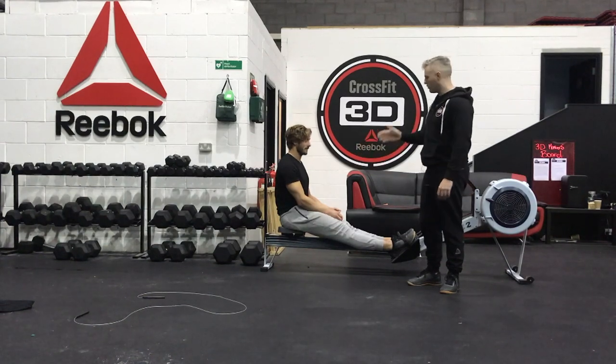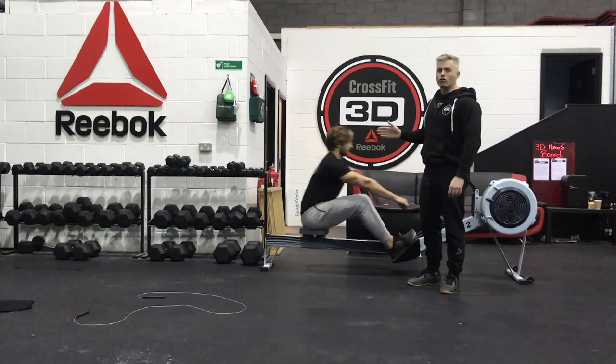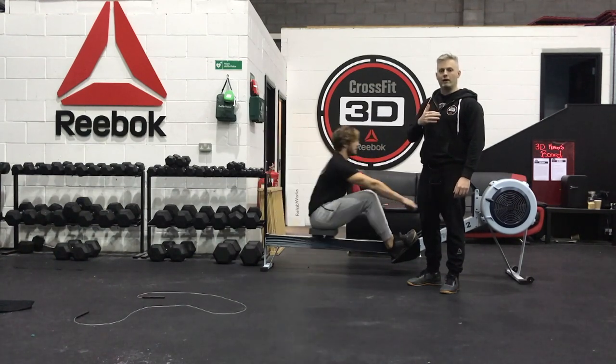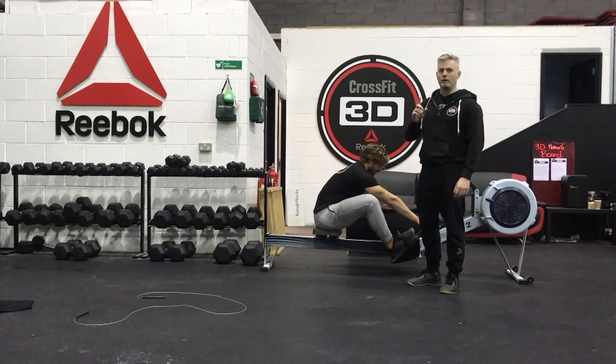First of all, Tom's going to row 1500 meters. Once he's getting towards the end of his 1500 meters, he's going to look up at the clock and take the time it took to finish — that's his first split time.